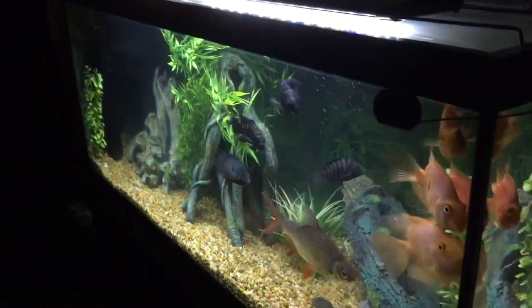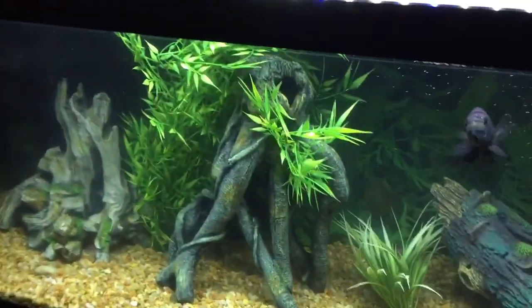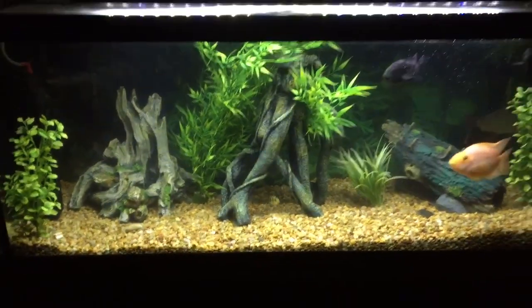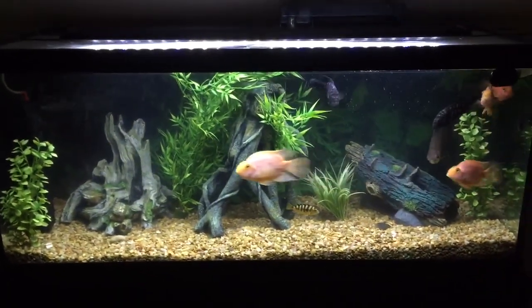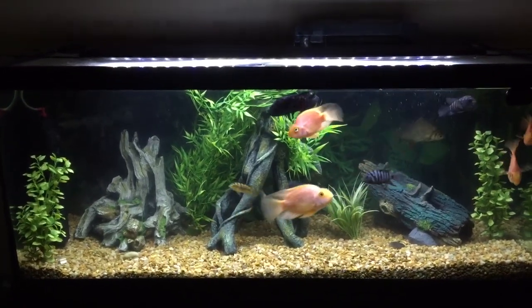I'm real happy with it and I would definitely highly recommend using it. Like I said, I didn't have an algae bloom but I did have a bacteria bloom. But it looks really good. I highly recommend it. Thank you.